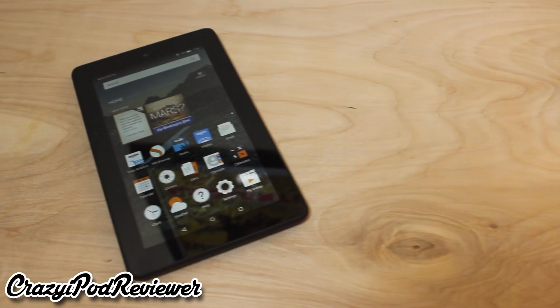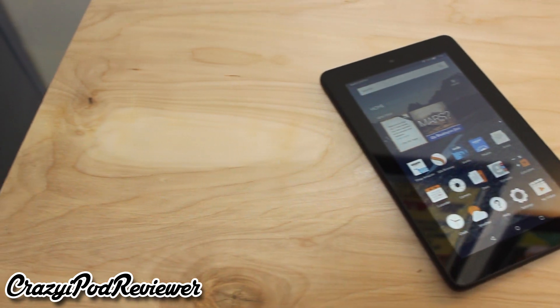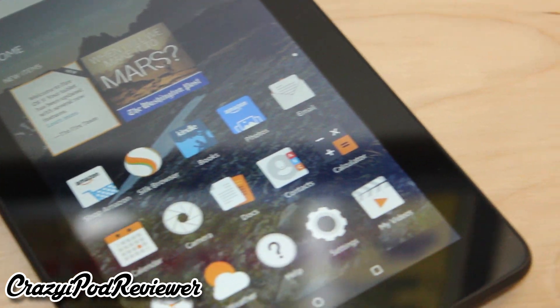What is going on ladies and gentlemen, this is Kevin here coming at you from the Crazy iPod Reviewer YouTube channel, and in this video we will be taking a look at the new $50 Amazon Fire 7-inch tablet.